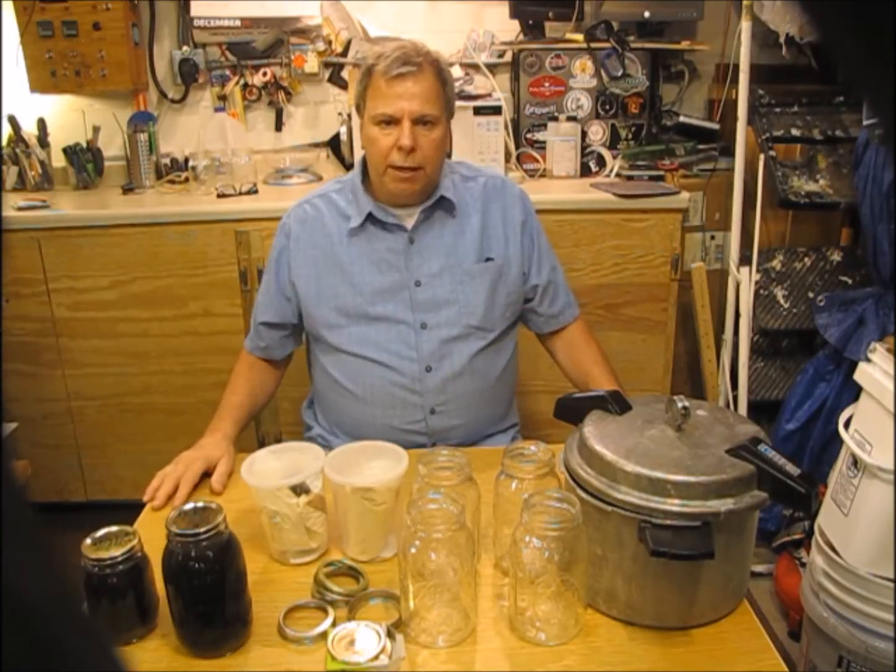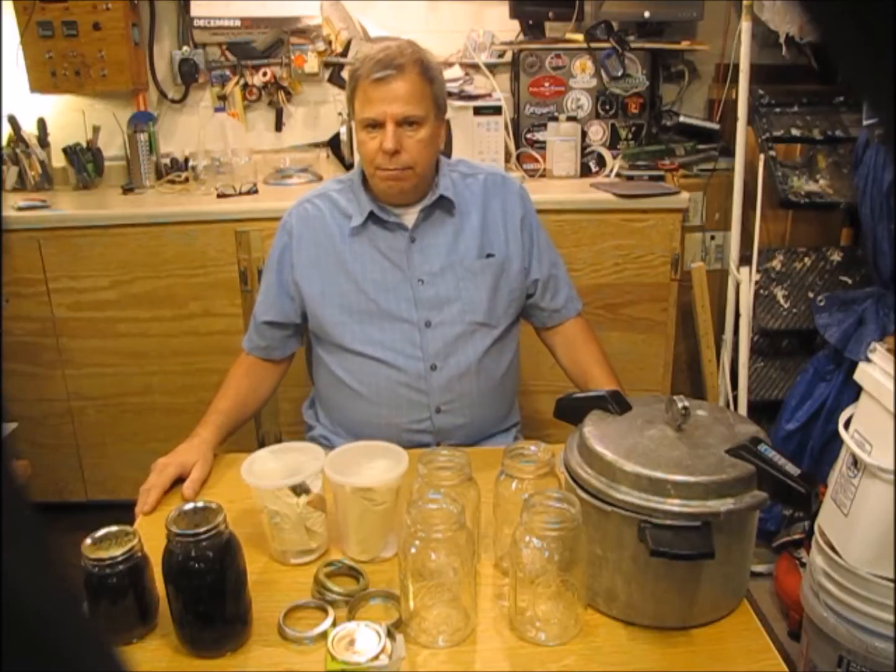I saved the wort overnight and the next morning canned it into these jars. Now anytime I need a starter I can just grab one of these jars, toss it into my Erlenmeyer flask, pitch the yeast, and I'm good to go. It's a real time saver.